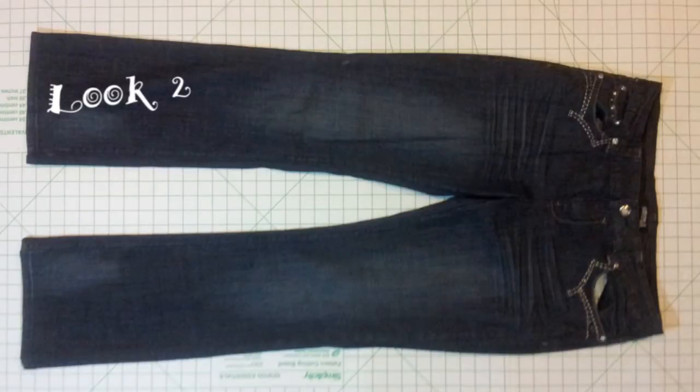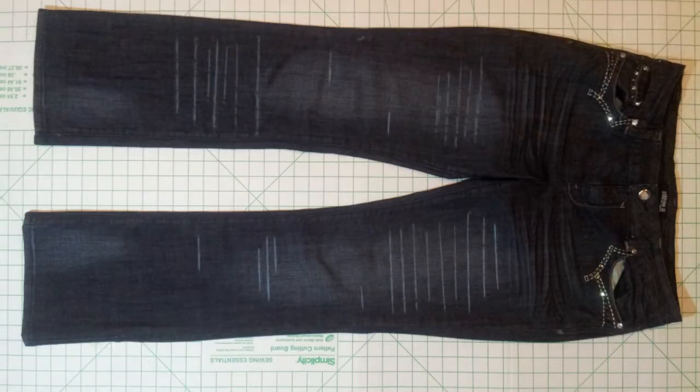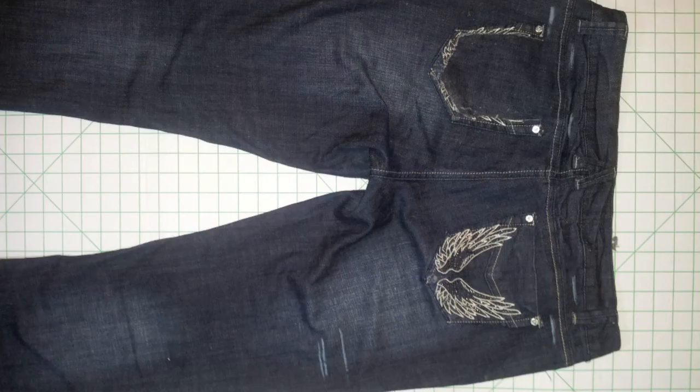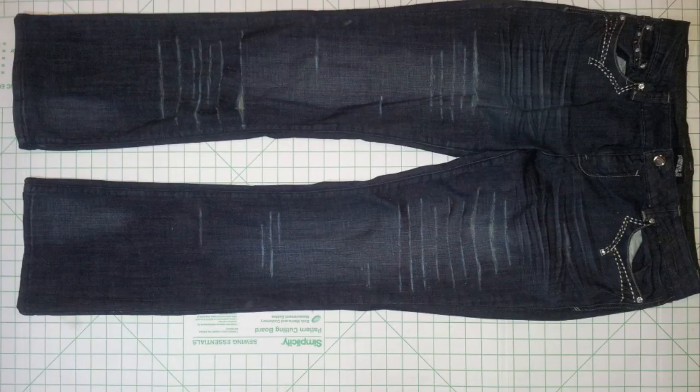Moving on to look two, I use these Forever 21 jeans that I never wear. I drew on them where I wanted to make my slits — this is the front, and these are the back of the jeans. On the back I made just a few slits, and I also cut out the left pocket as well. Then I went ahead and made my slits in the jeans where I marked.